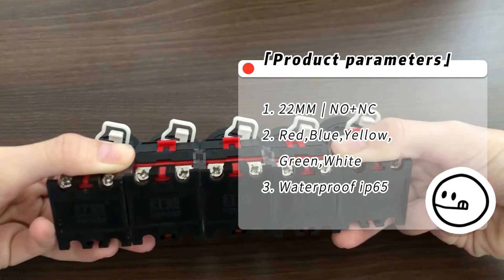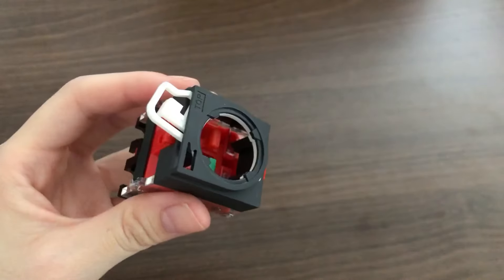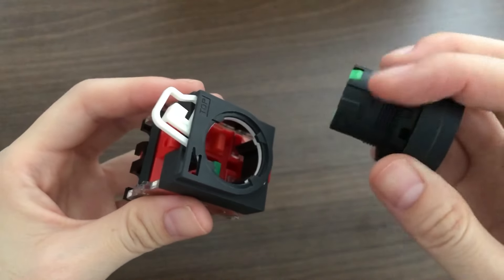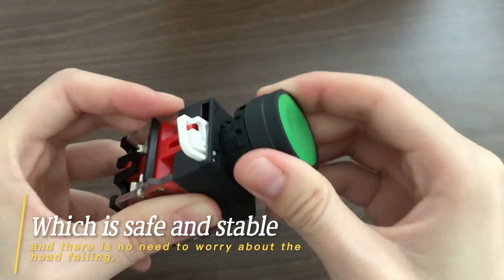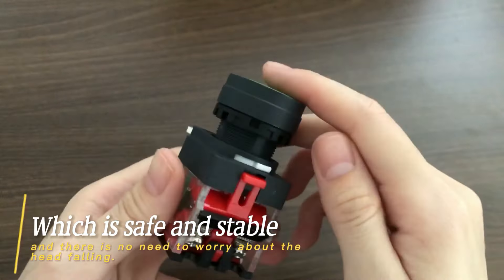The contact combination form — the customer can freely assemble the contact. The head can be installed with the base only by aligning with the top mark, which is safe and stable, and there is no need to worry about the head falling.